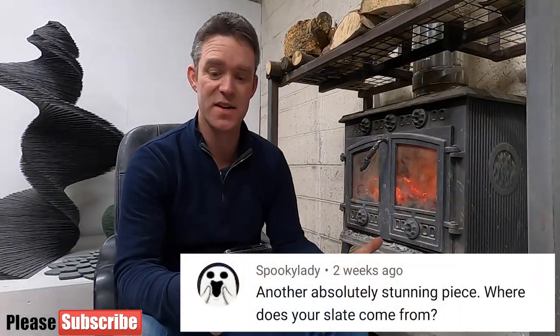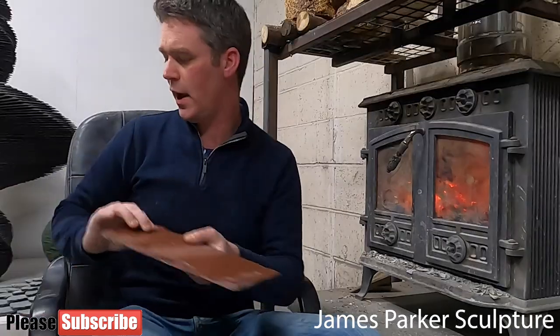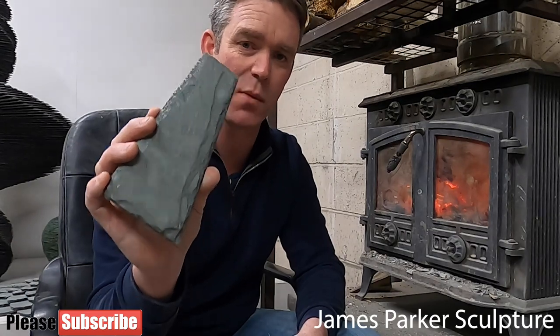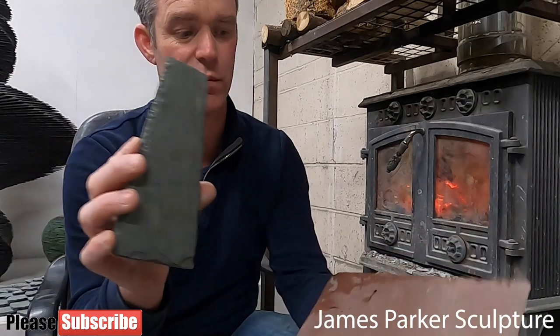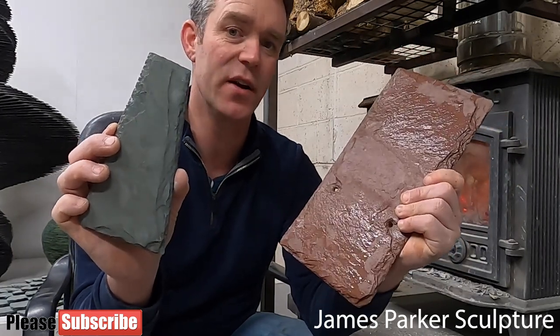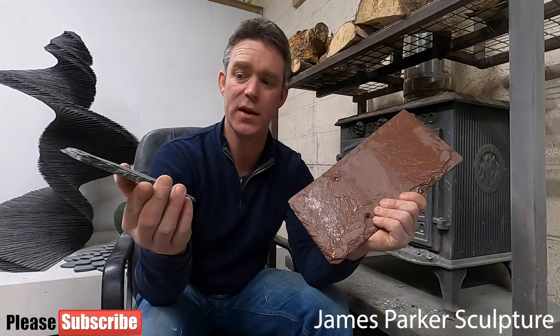Spooky Lady asks: 'Another absolutely stunning piece — where does your slate come from?' Most of my slate comes from here in the UK, from North Wales and the Lake District. I also use reclaimed slate from Scotland, and slate from the USA and Canada. I have a few pieces here to show you how much it varies in colour — here's a piece of green slate from Vermont, and next to it a piece of New York red slate. It's really unusual but completely natural — people often ask what I've coloured them with, but they're naturally occurring.